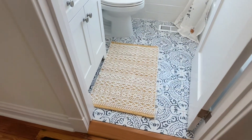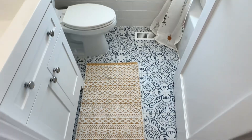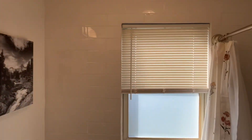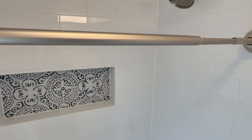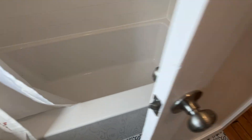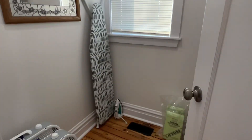Here's the master bathroom. All ceramic, with ceramic all around the tub as well. Nice deep soaking tub. And there's a little closet that comes right off the master bedroom with shelves.